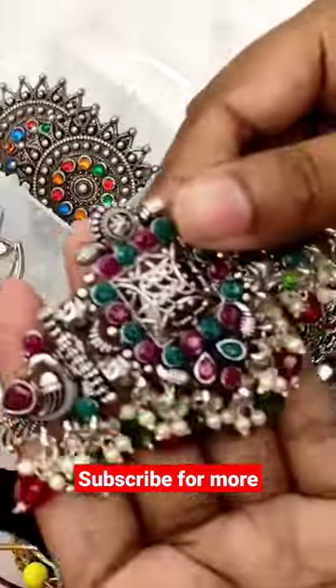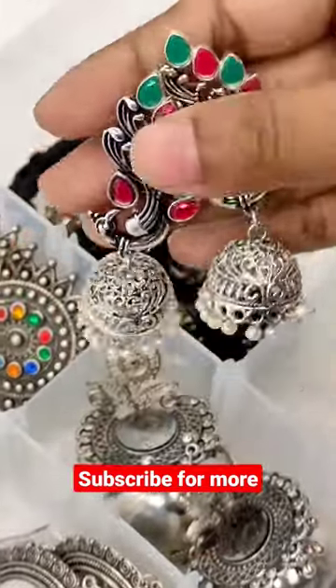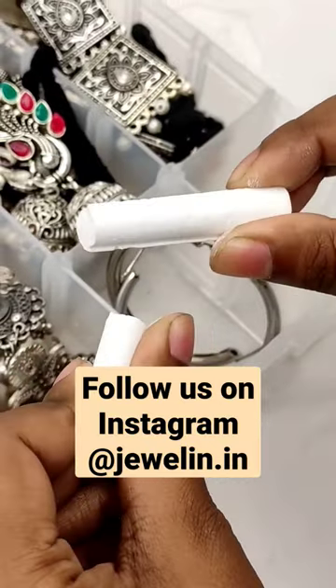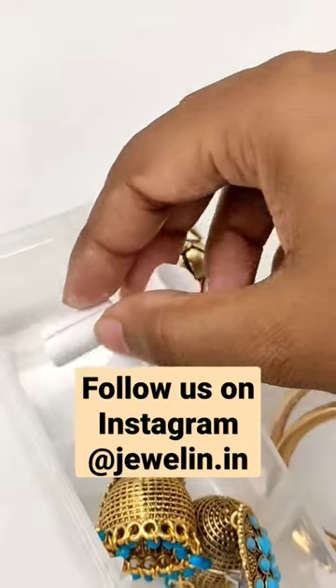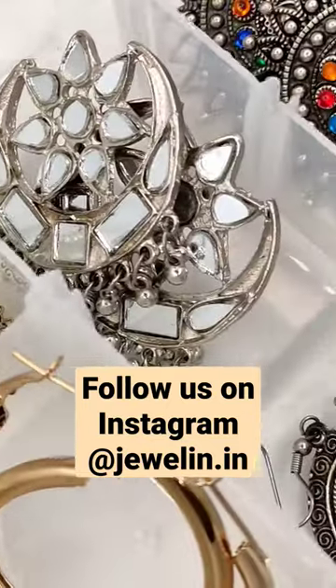So here's a hack to prevent it. All you're gonna do is steal a few pieces of chalk from your classroom — just kidding, you can get them from any stationery store. Break and put them in any corners of your jewelry box. This will lock the moisture inside the box and your jewelry would last long.